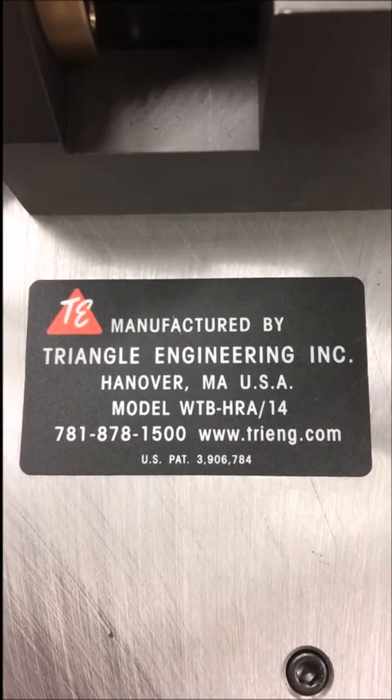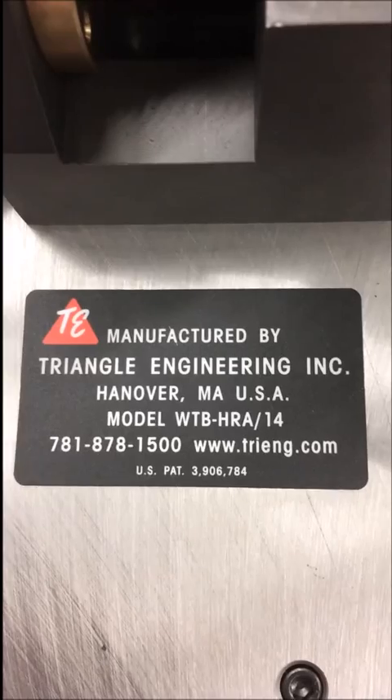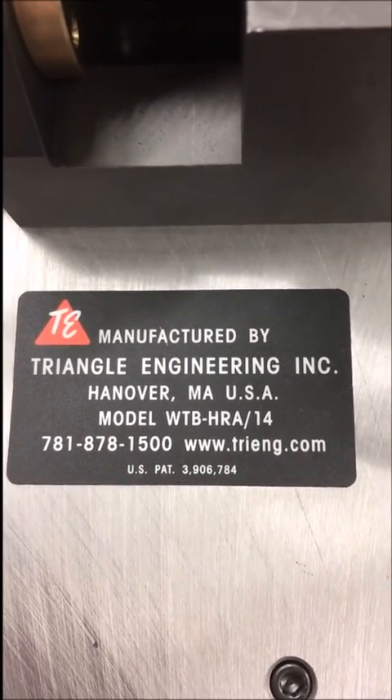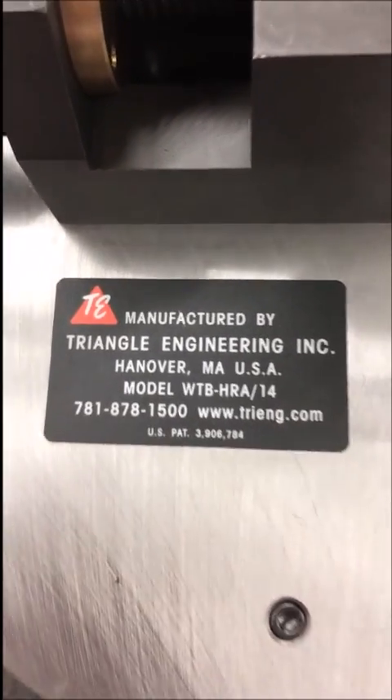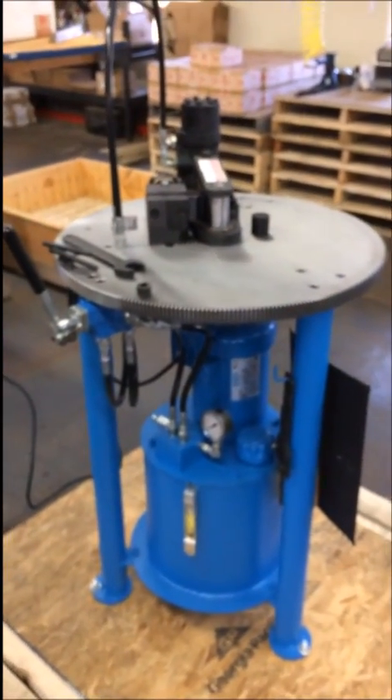Coming to you from Triangle Engineering to display our hydraulic wraparound bender, model number WTB-HRA/14. JW from our fabrication shop is going to walk through the operation of the unit.